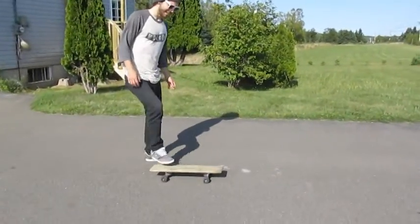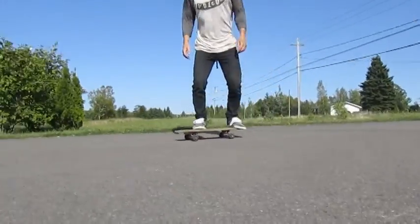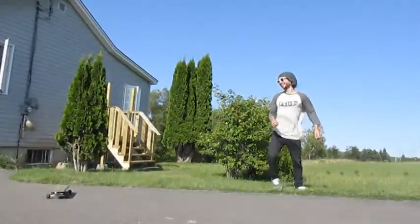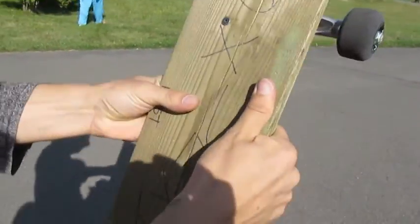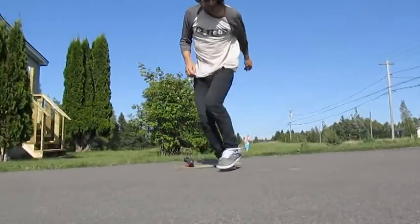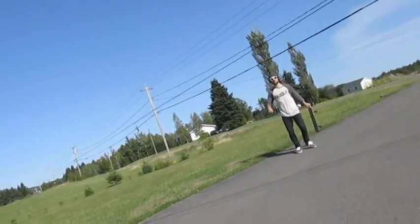Oh, man. See this. Am I going to have another go at this? I think you might. Let's see. I think you can do this. There you go. You did it. I was just ready to be split in half. There you go. I think you can get the hard flip, man.